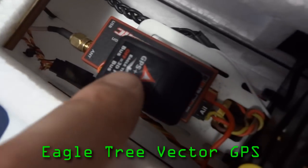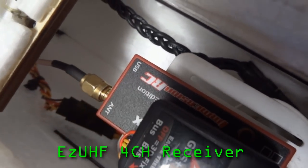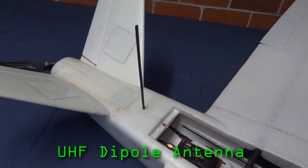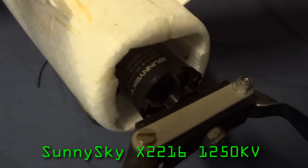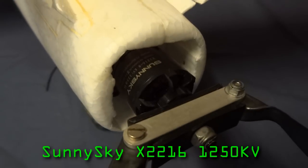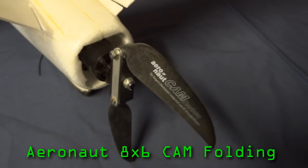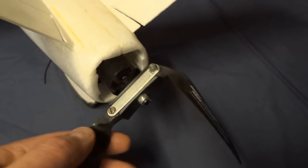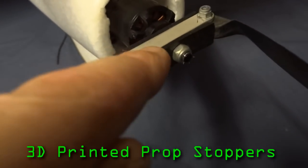Back here we've got the Vector GPS, an EasyUHF 4 channel receiver with a dipole antenna. The motor is a Sunnysky X2216, 1250kV, and that runs an Aeronaut 8x6 folding prop with a 42mm centerpiece and some 3D printed prop stoppers.